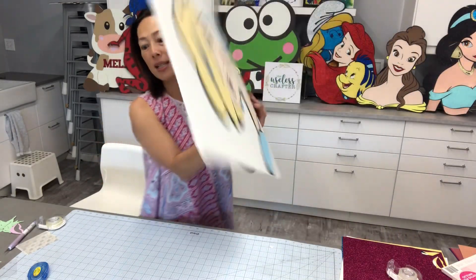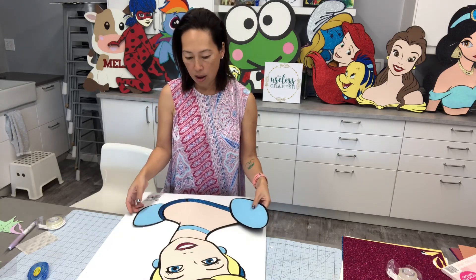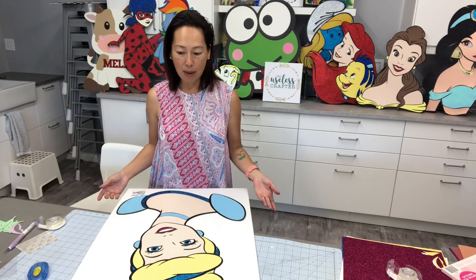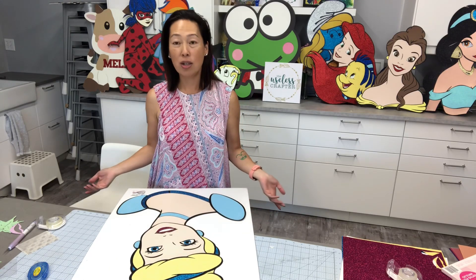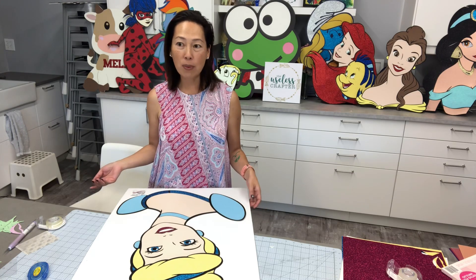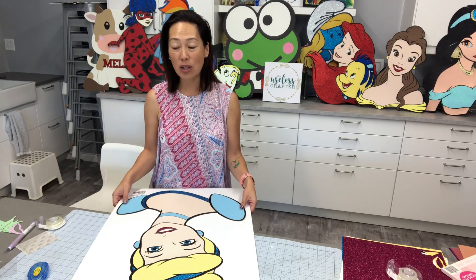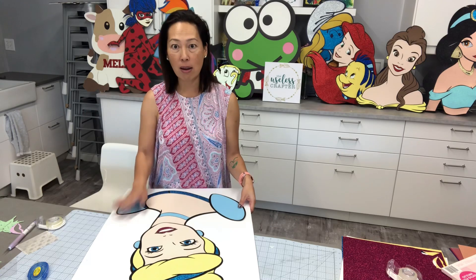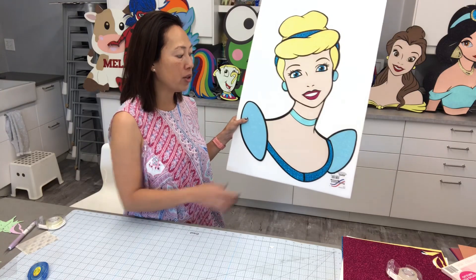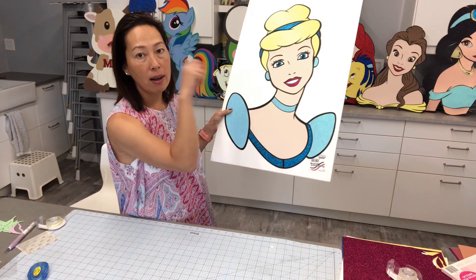I just absolutely love this picture — her hair and everything is so pretty. Let's do the foam board. The foam board is from Dollar Tree, so it's just a dollar. I can't even imagine trying to find something better, and I'm not sure quality-wise it's worth it either. Most of my customers either hang this up in the bedroom after the party, so the cardboard is just to make it a little less flimsy.